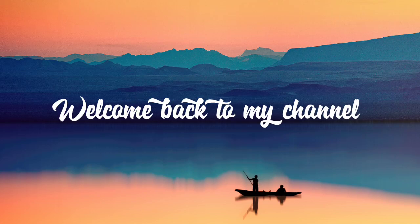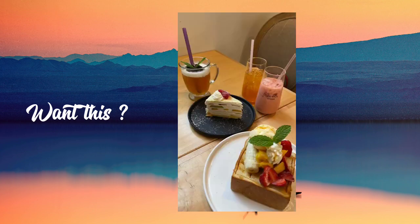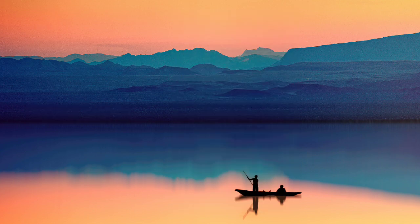Hello everyone, welcome back to my channel. Let's start.